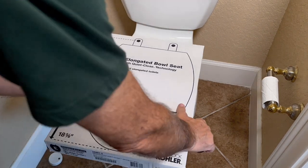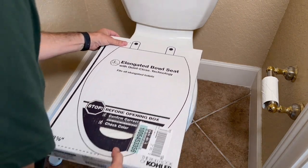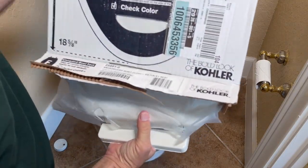Don't open the box yet — just bring it to the toilet and make sure that it fits. And this one actually does fit. Then remove the toilet seat from the box along with the hardware.